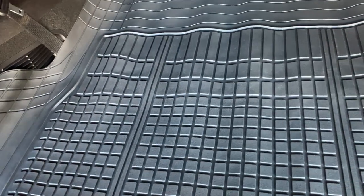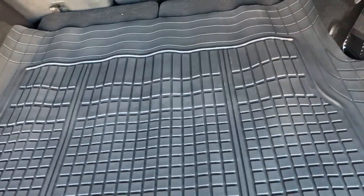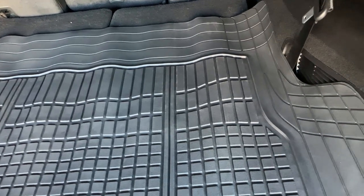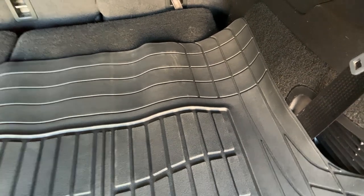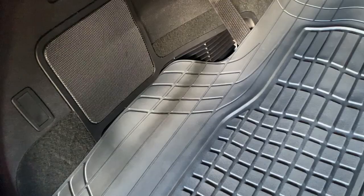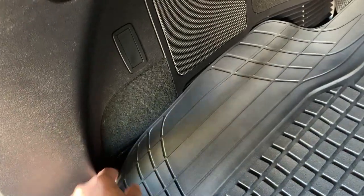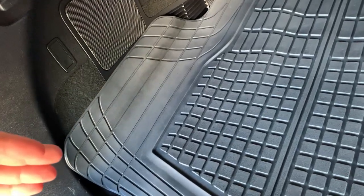Overall it does a really good job of protecting the carpet. The hardest part — and the one thing you should know — is the size. We have a Lincoln Aviator, which is a large mid-size SUV, and we noticed there is overlap along the edges. We still haven't gotten around to cutting it since we've only had it for a couple weeks. We're thinking about trimming it, though it's kind of nice that it protects the side areas too.